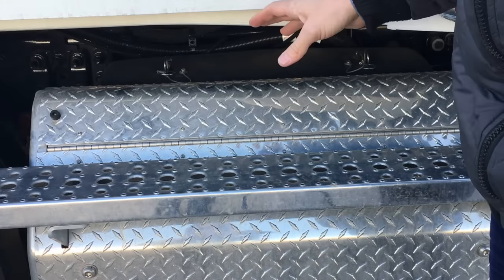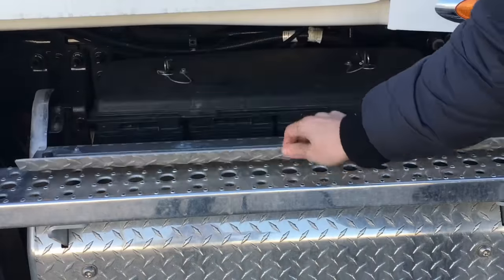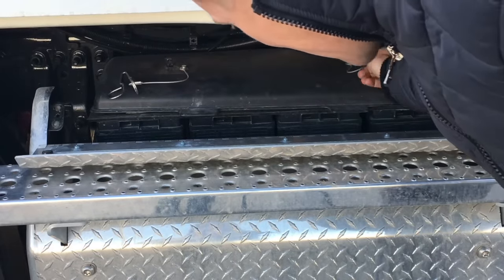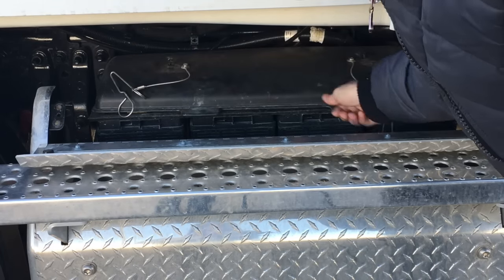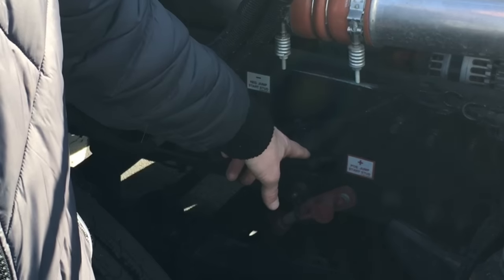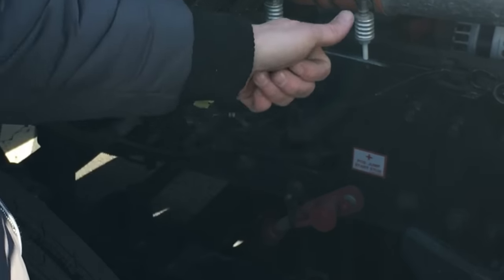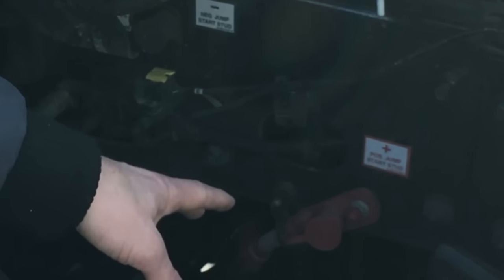The truck batteries are located underneath the driver's side door. To access them, pull back on this cover, remove the two pins — one on each side of the battery tray cover — and you can access the batteries. In the need of jump starting the truck, underneath the hood on the passenger side you'll see a positive jump stud and a negative jump stud. Connect the positive cable to the positive and the negative to the negative. Do not connect directly to the batteries on the other side, as this will help avoid any electrical damage to the system.